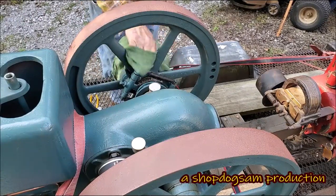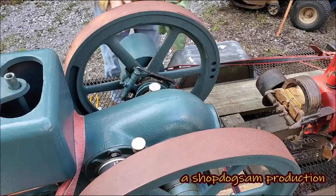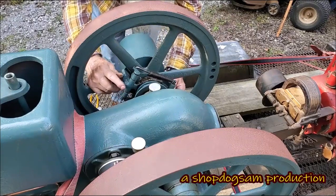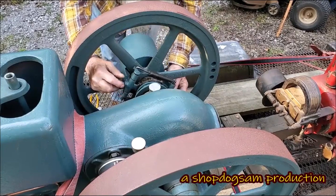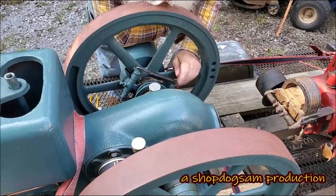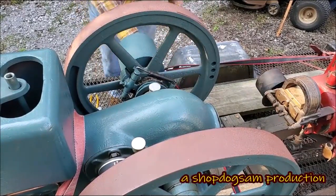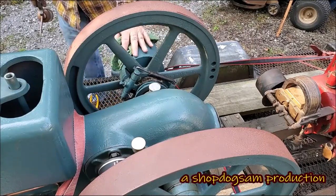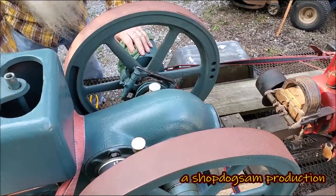Turn these around. Now, when these flyweights fly out like that, it can pull that collar over. That's a homemade collar in there. And it's a little snug. We might have to address that in the end.